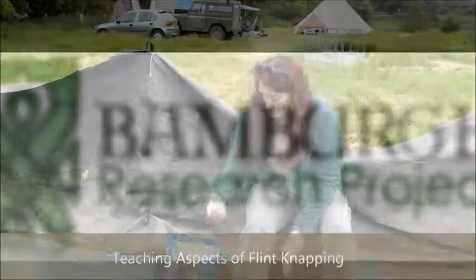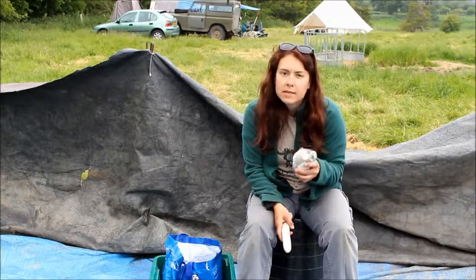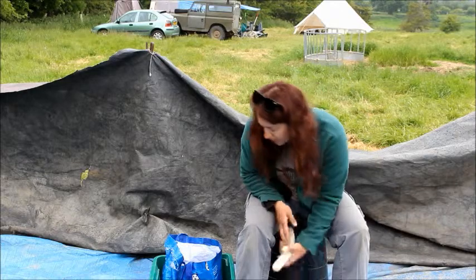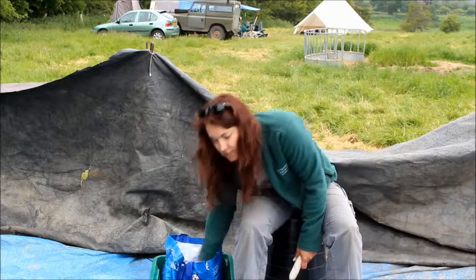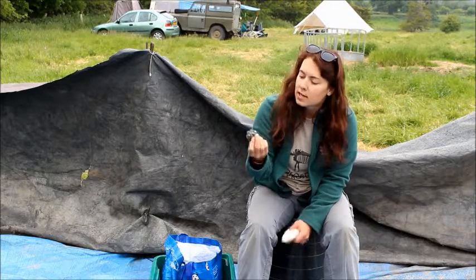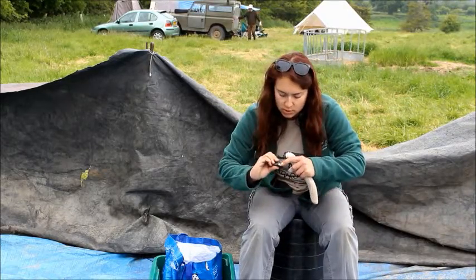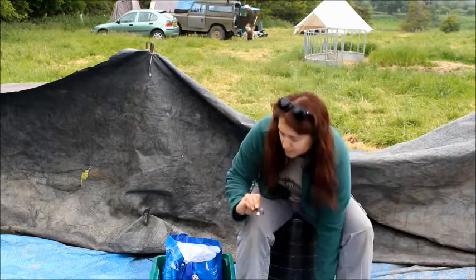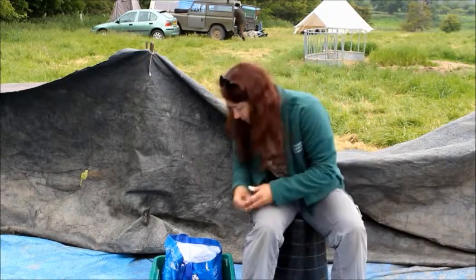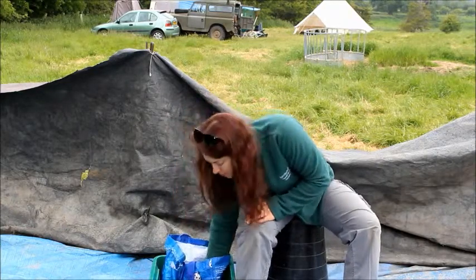We started off teaching the students how to break down nodules into usable pieces, and from there we would get smaller pieces throughout the process, and explain to the students how impurities within the stones affect how it breaks, and things like that.